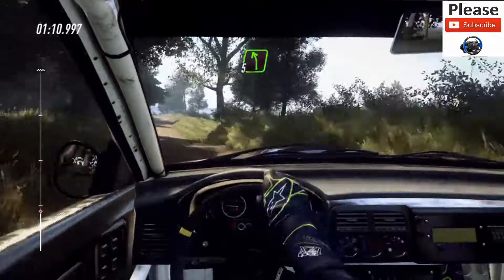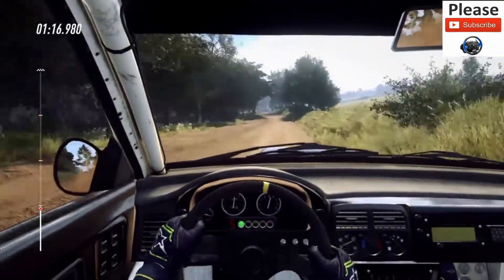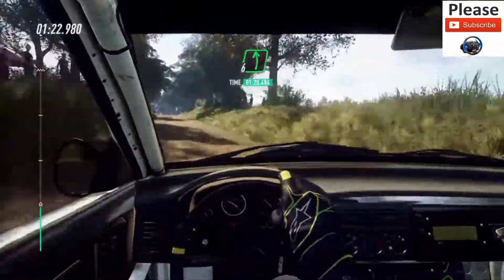And 5 left, extra extra long of a crest, 30. 5 right long, opens over crest, into flat left over crest, 60.